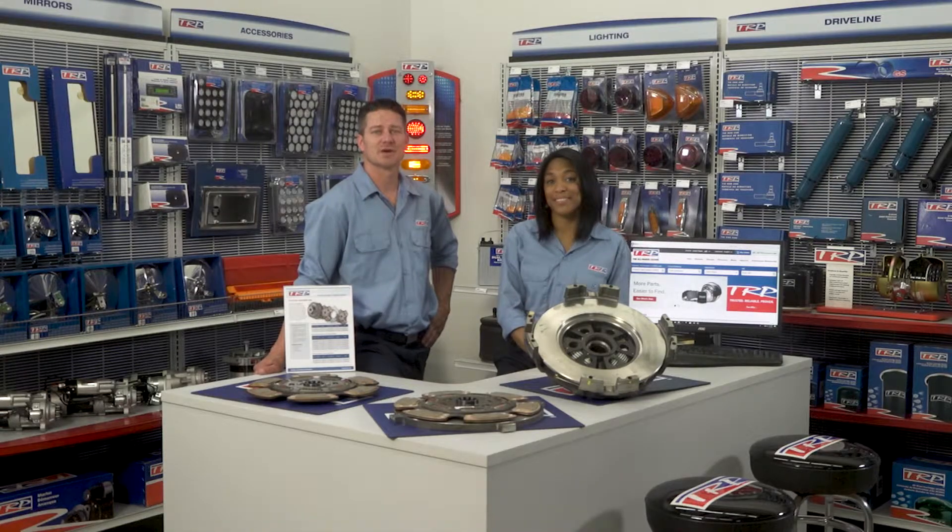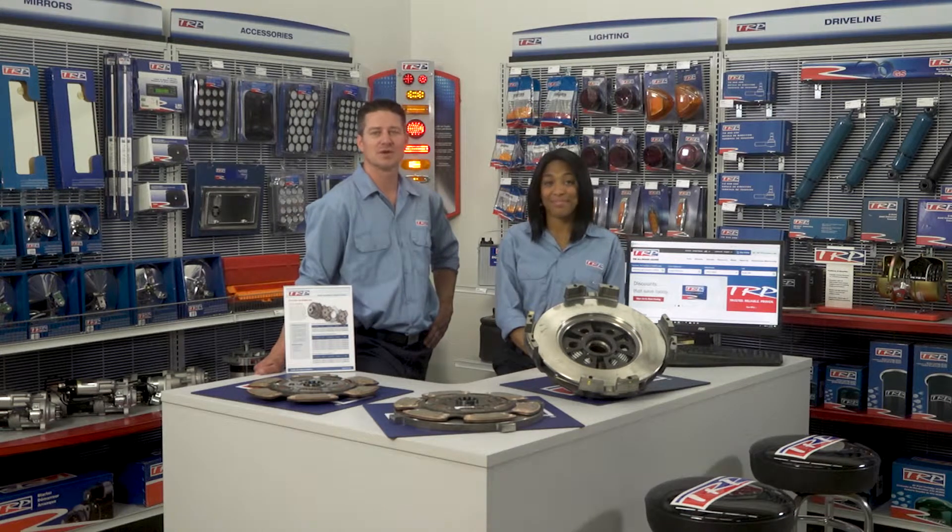These TRP clutch assemblies come with all new components and castings for extended life. A 24-month warranty on all TRP medium and heavy-duty clutches also makes these a great choice.